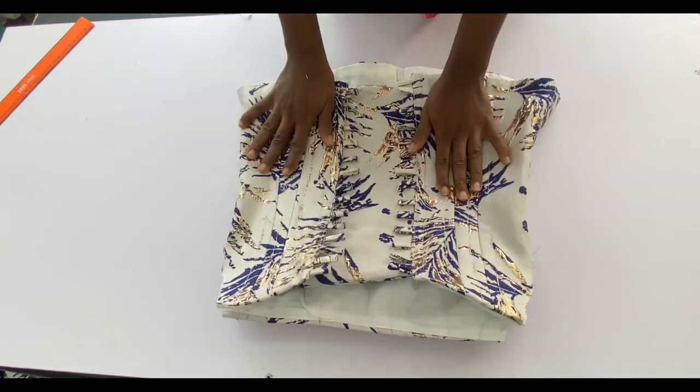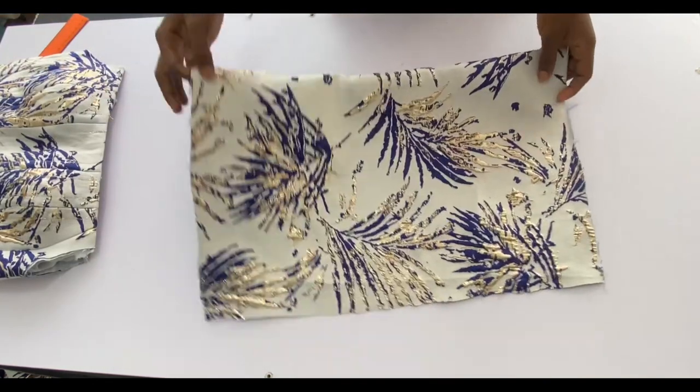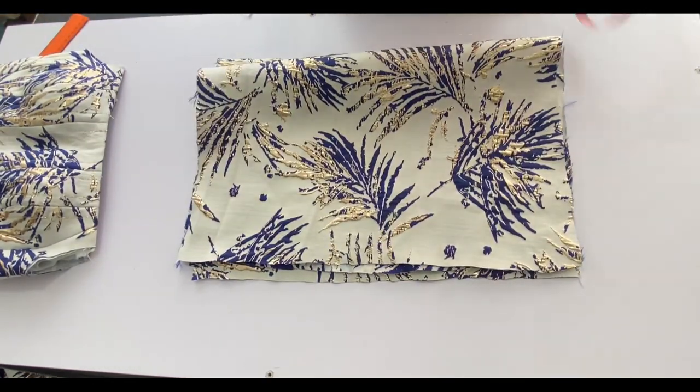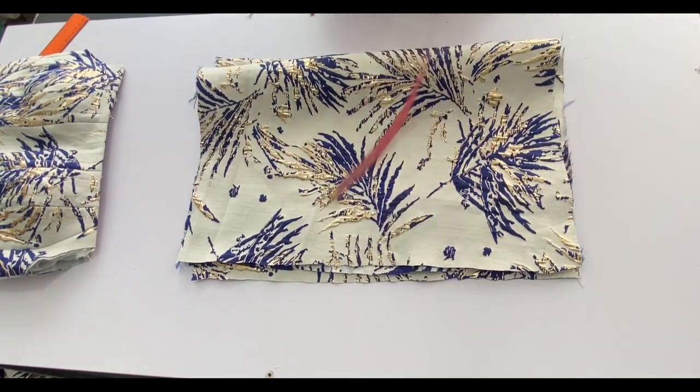The last thing is to fix the sleeves, so let's cut them. I have two pieces of fabric: the length is 21 inches and the width is 13 inches.